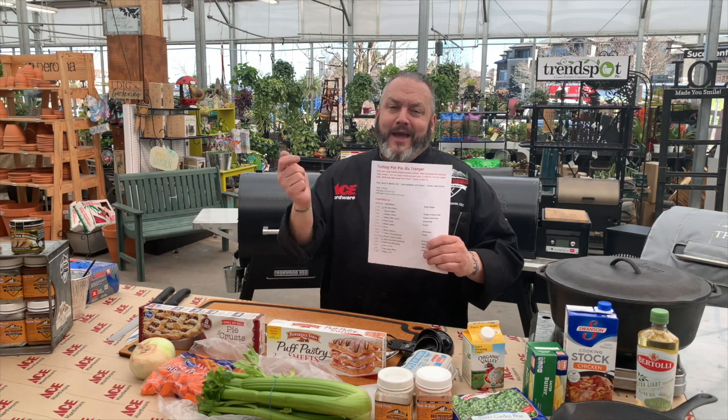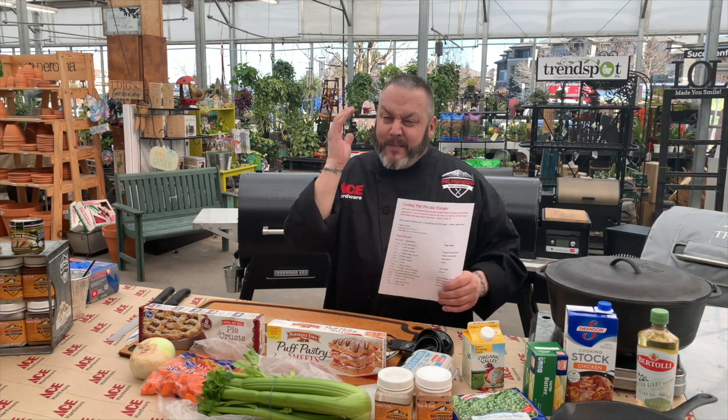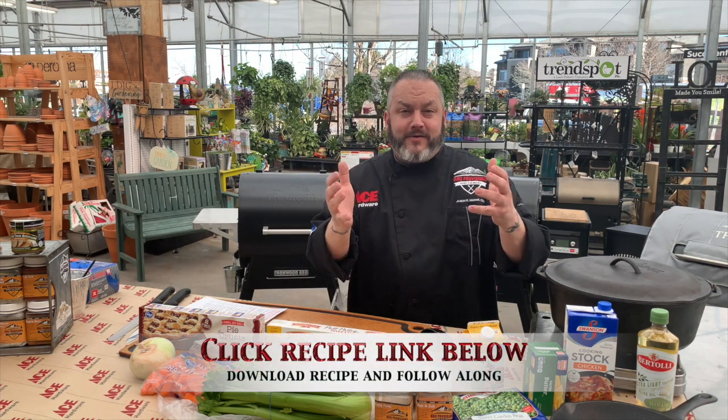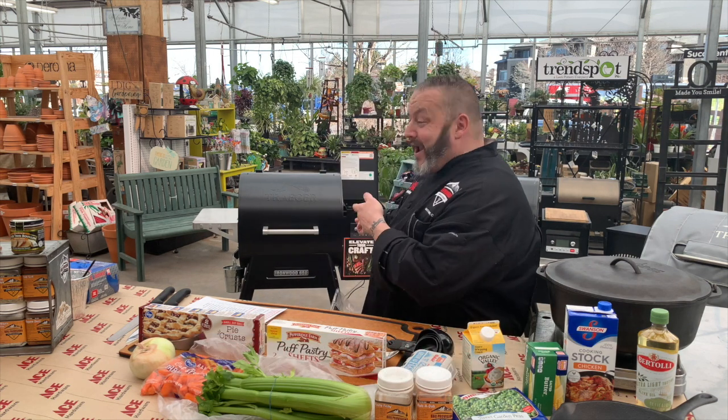We scour the interwebs, look at search engine trends to find out what you're looking for in the world of cooking. And I'm super excited because your search engine and trending results told us it was turkey pot pie that everybody was looking for. So we have got an amazing turkey pot pie recipe for you today, and we're adding some wood-fired flavor on the brand new Traeger Ironwood 650.